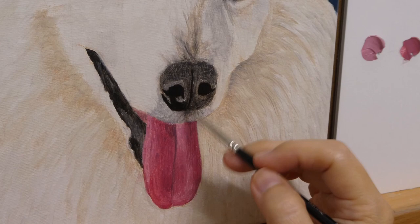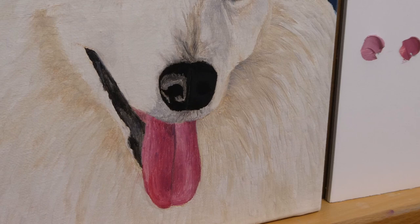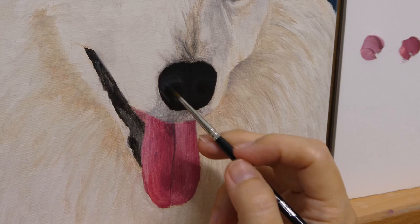Just like the eyes, the left nostril should be darker than the right nostril. The difference is very minute, so I need to be very light-handed when putting in the gray to portray the area that curves outward from the nostrils.